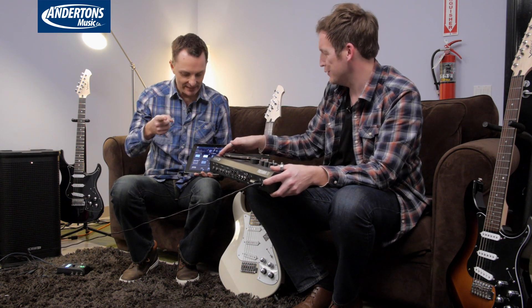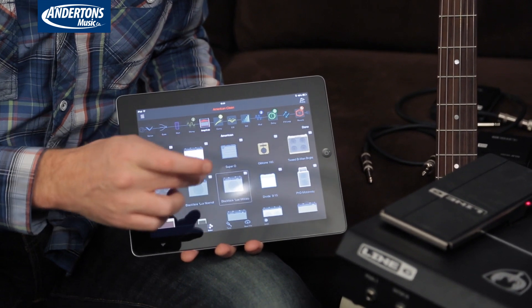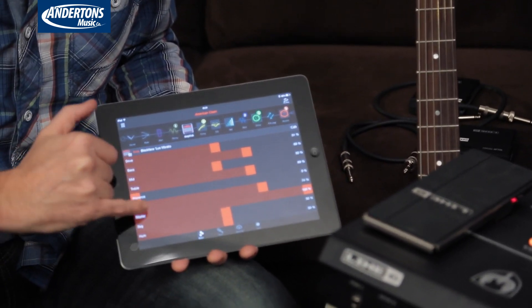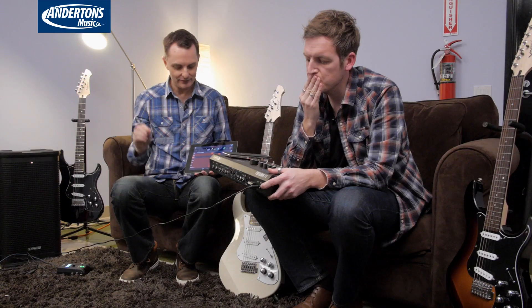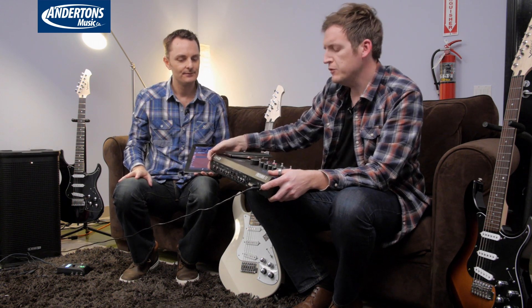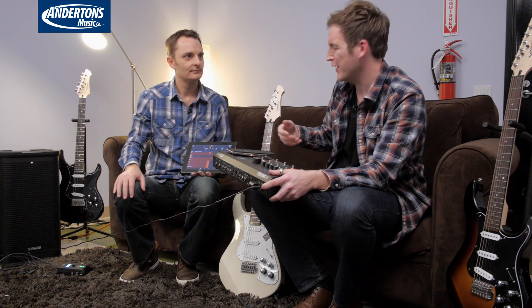Going back to the HD amplifiers — the amps lifted from the HD500 that don't come in the Amplify app — they actually have some parameters you only get in the HD500. Down at the bottom you've got bias, control, hum, sag — all those really deep-level tinkering parameters. You only get those on Firehawk, not on Amplify. That's interesting because it brings in some of the dynamics of playing a real valve amplifier — the impact, attack and dynamics that people have sometimes levelled as a criticism of modelling products.